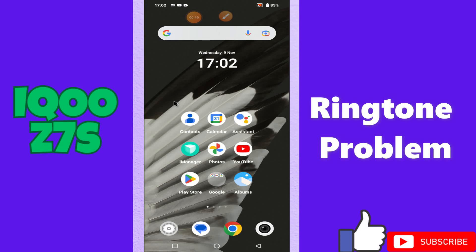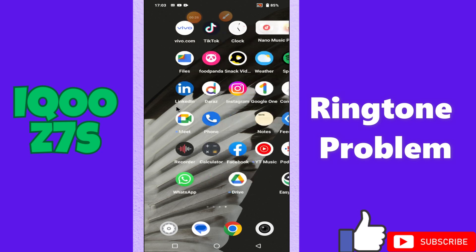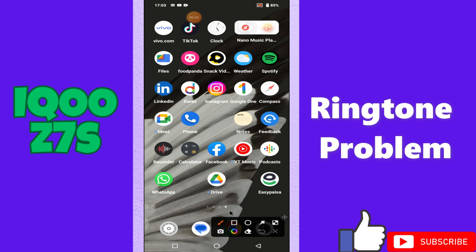Hi everyone. In today's video, I'll show you how to fix the ringtone problem in your device, iQOO Z7s. If the ringer is not working on your iQOO Z7s, I'll tell you a few tips and tricks that you can use to fix it. Before we start, if you are new to my channel, don't forget to subscribe and press the bell icon. Watch the complete video and learn how you can do it.